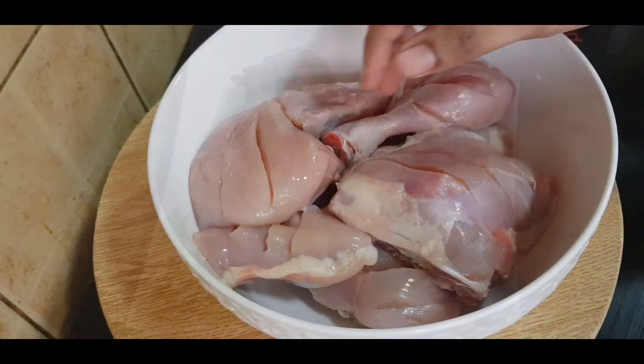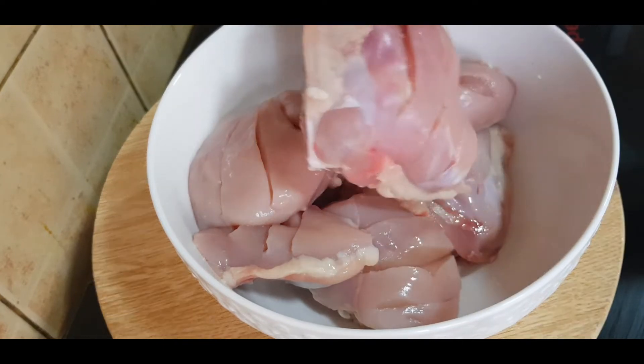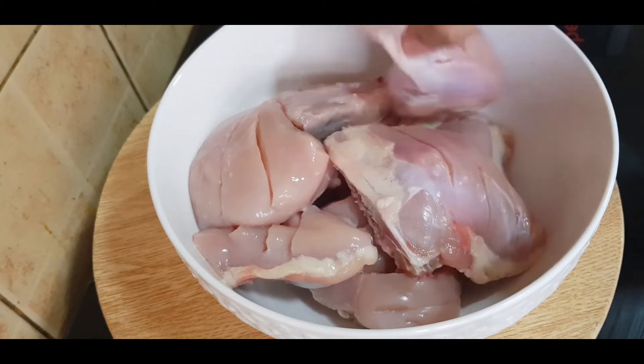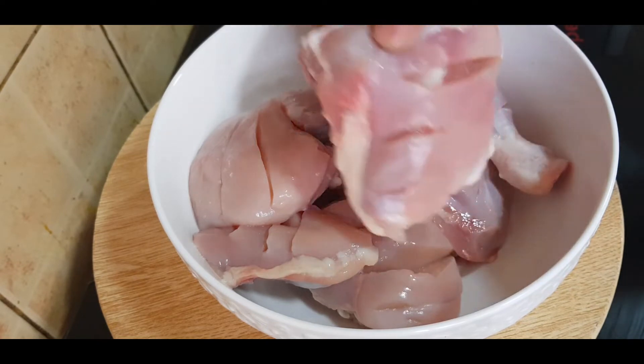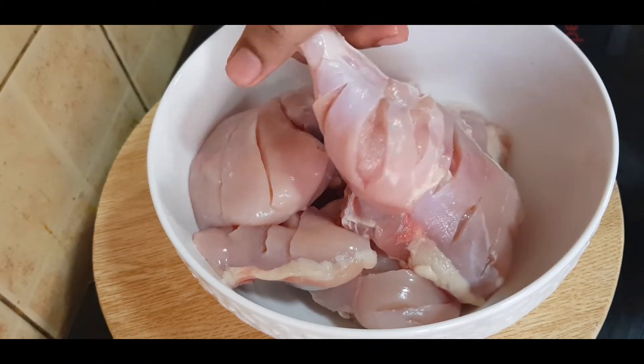I have chicken — about 1.2 kg of chicken. So we have the chicken ready.